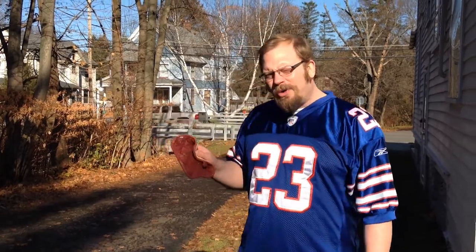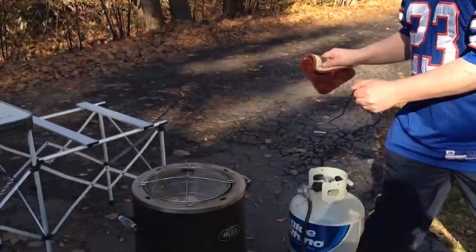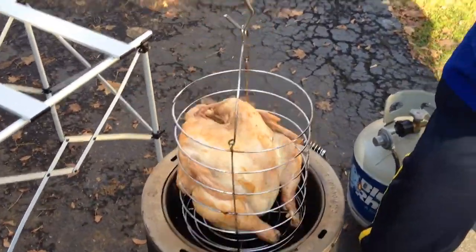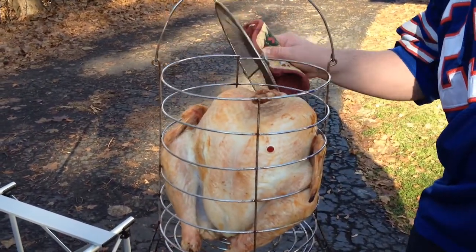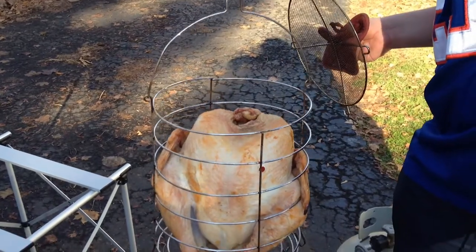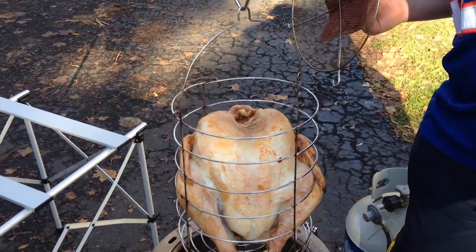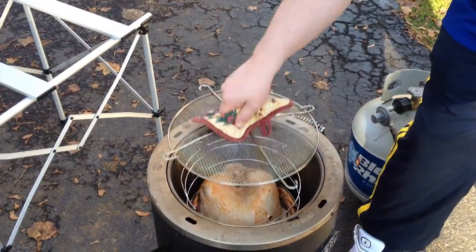We're at about the one-hour mark. Let's see how good this turkey looks — we're going to pull it out. Wow, that thing looks pretty good for one hour. The temperature I took a little while ago is about 83 degrees. You want an internal temperature of 165 to 170. So we're about halfway there. Let's put it back in and come back in about an hour to see how it's doing.